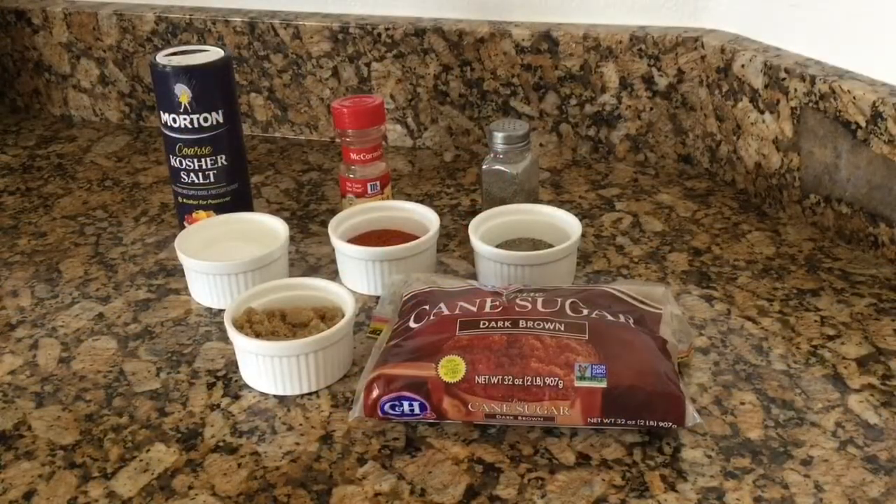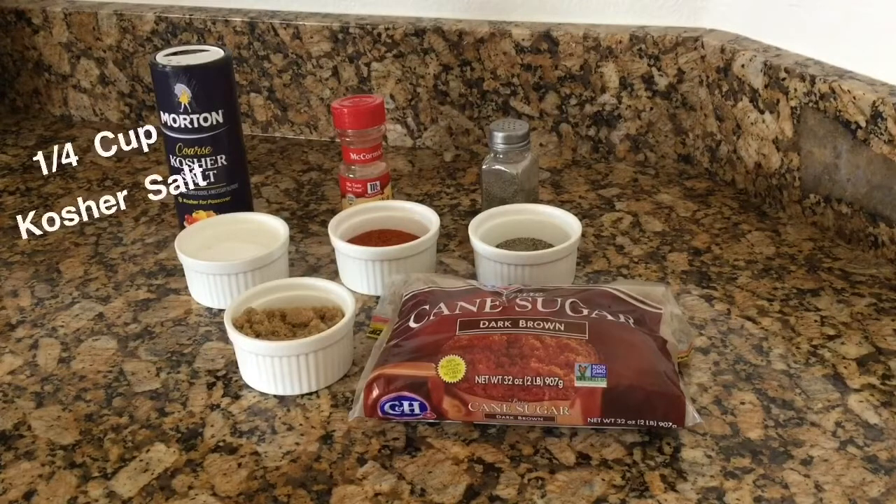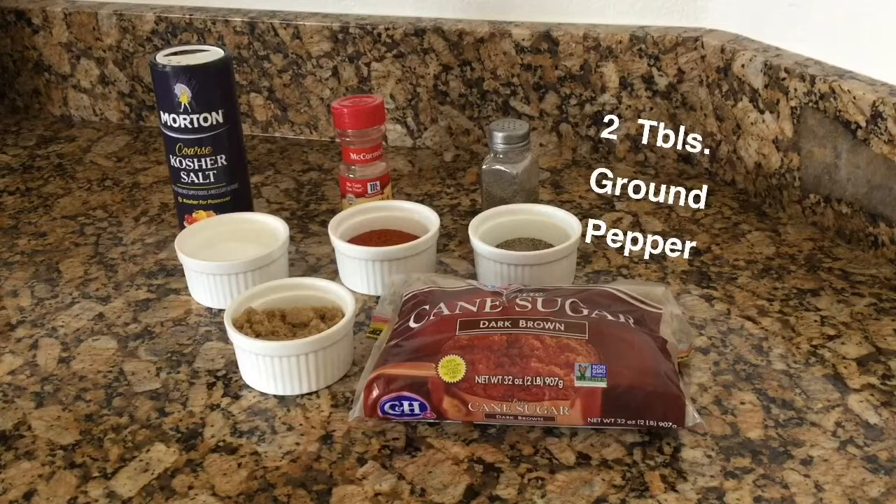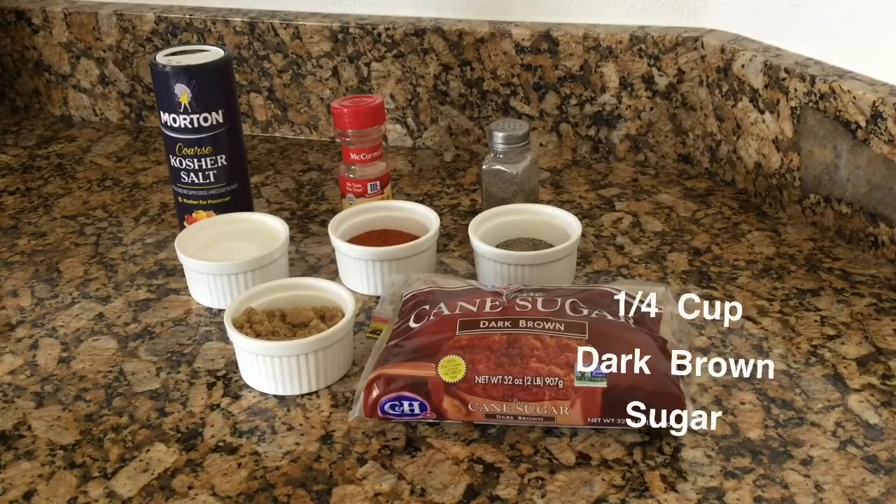All right, so I've measured out my ingredients. I have a quarter cup of the kosher salt, a quarter cup of the paprika, two tablespoons of the ground pepper, and a quarter cup of the dark brown sugar.